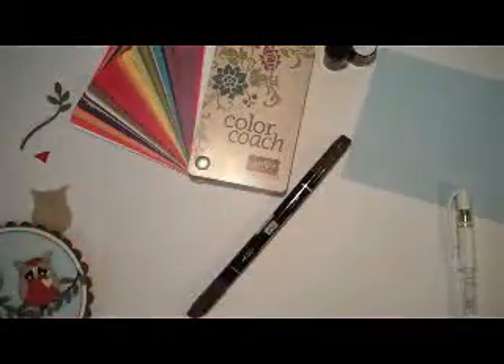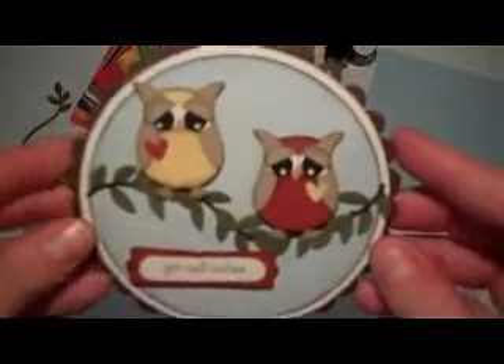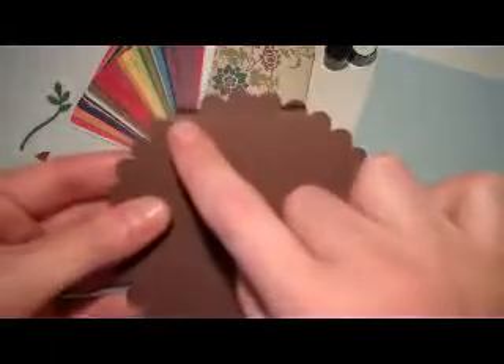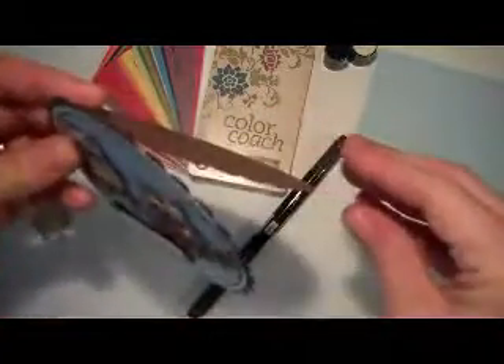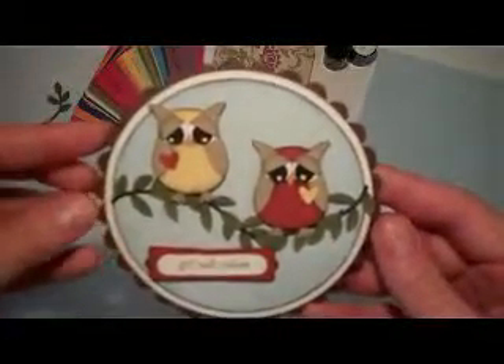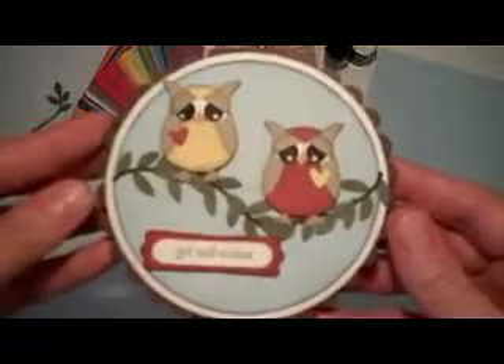We're also going to be using our two-step bird punch — we're just going to be using the leaf part of that today. So these are the two punches we're going to talk about. If you have our scallop circle die that runs in our Big Shot, that's how I made the base of the card today. I scored just along the back so that you have a nice little bend in it, and that's how it will stand up. It's a really neat card and I'm pretty sure it fits in our standard size envelope too.